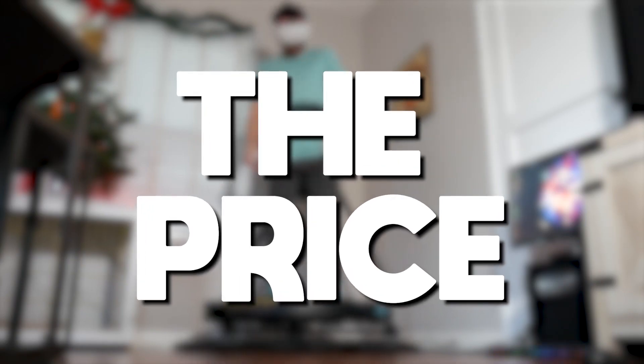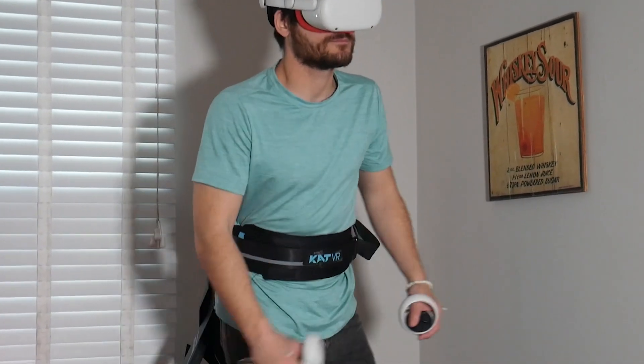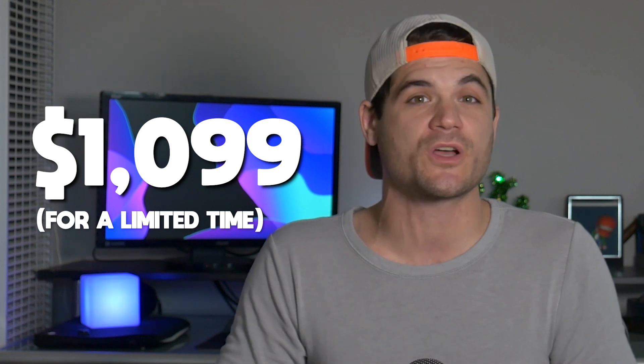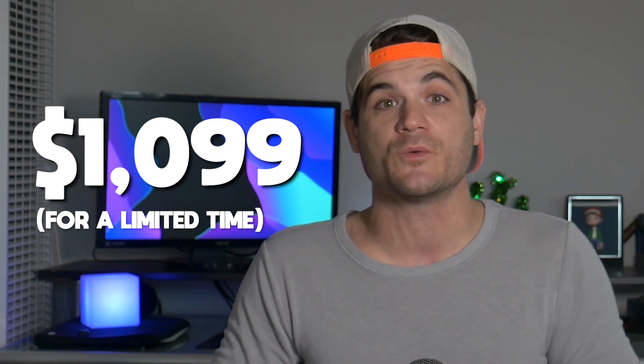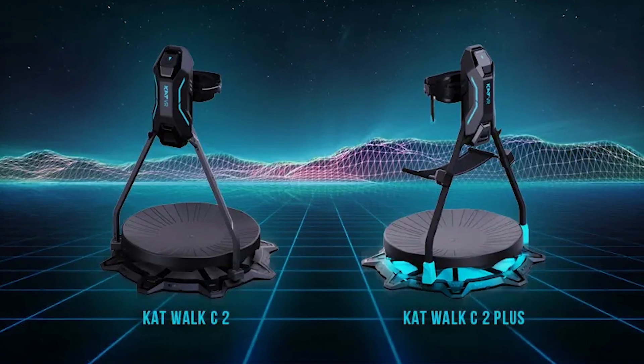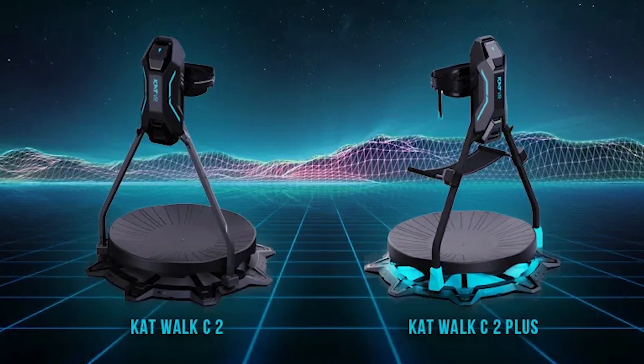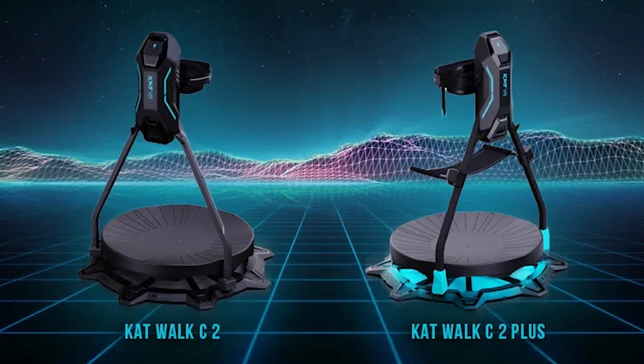Now let's talk about price. Your average VR treadmill isn't cheap — this is a complicated device after all. That said, the Catwalk C2 is definitely one of the more affordable VR treadmills we've seen. It can usually be purchased for $1,300 US dollars, but is currently $200 off until December 31st, 2022. This same discount also applies to the Catwalk C2 Plus, an upgraded version featuring additional improvements such as a dedicated vehicle hub and LED lights.